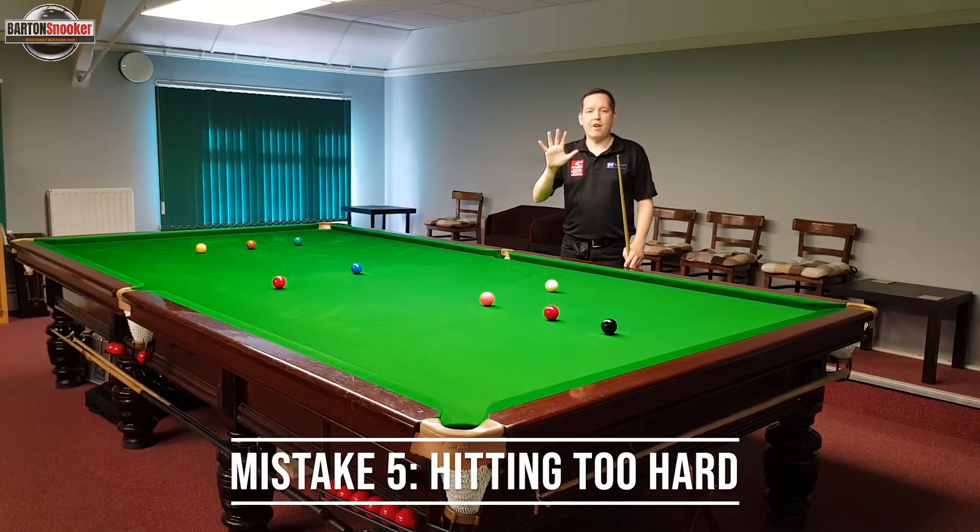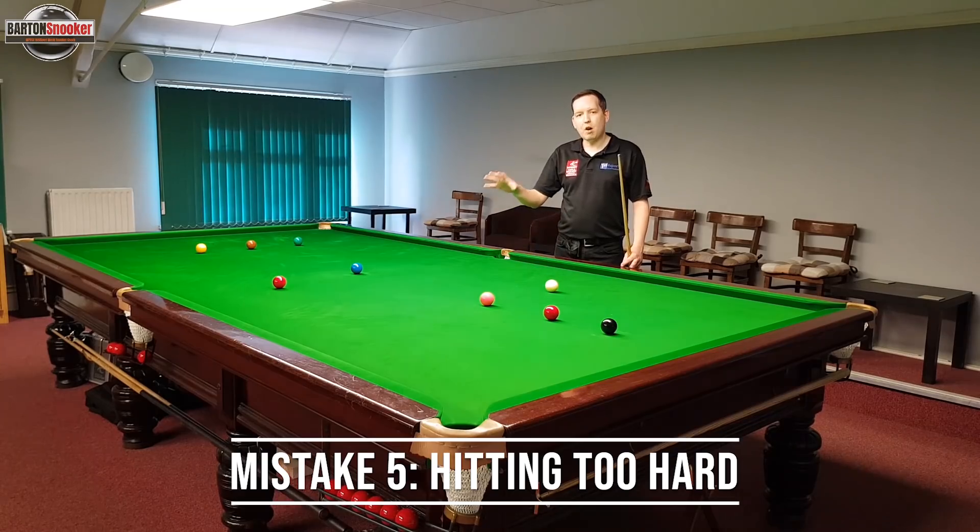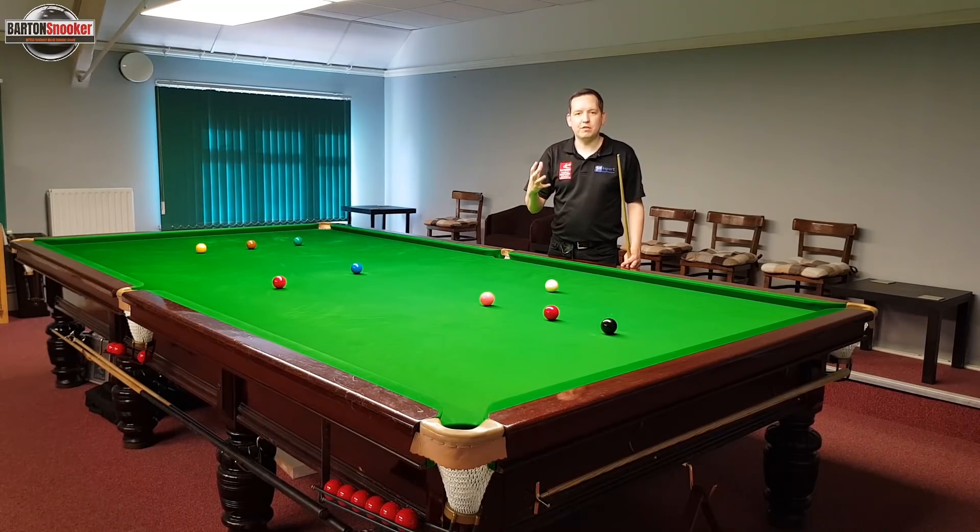Common mistake number five is that players are hitting the ball too hard. It's very common when we're playing snooker on a 12 by 6 foot table — it's a big table and we think we've got to hit the balls very hard. But actually the professional players are always hitting the balls a lot softer than us.